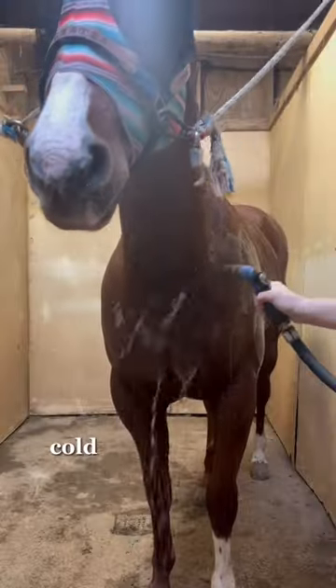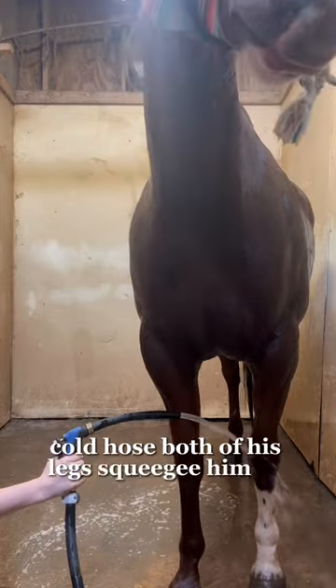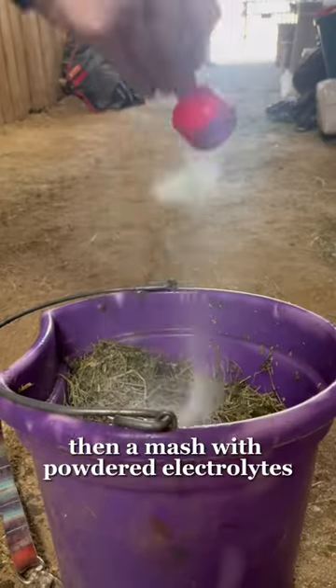When we get home, I rinse him off, cold hose both of his legs, scrape him off, give him electrolytes, then a mash with powdered electrolytes, and we are done.